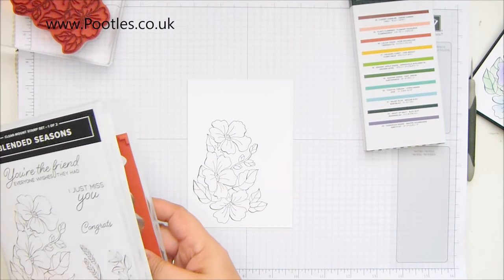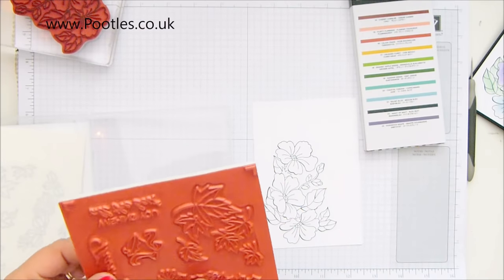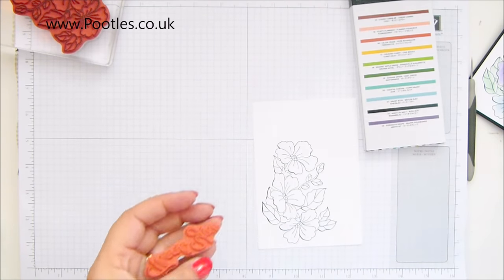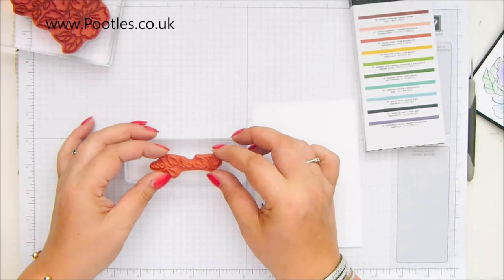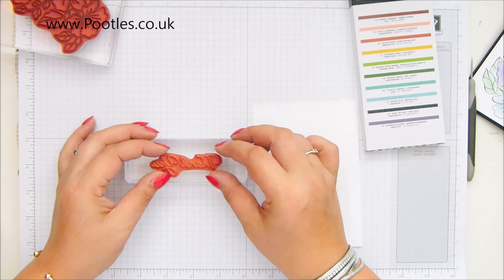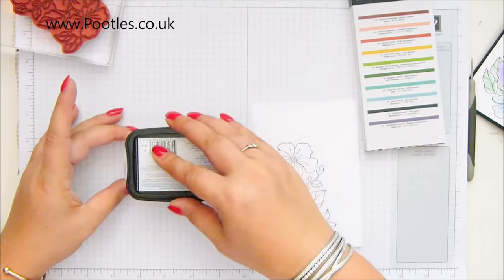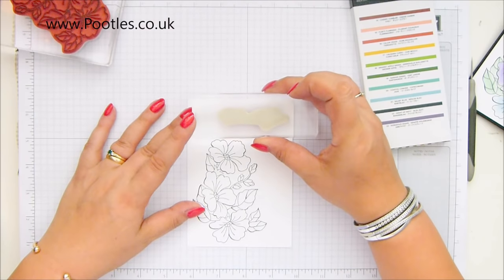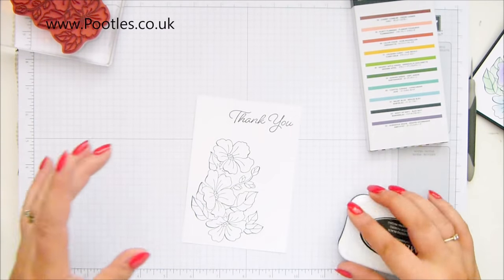And then I'm going to grab the greeting I want. I'm going to go with thank you this time. And this is how new it is — haven't used it or barely used it really. Joy of going on holiday, it leaves you no time for anything. So I've got the thank you, and I'm doing my best — trying not to headbutt the camera to look straight over the top and hope that's lined up right. Fingers crossed. Line up the cardstock on the grid paper, cross your fingers. Yay, it's straight. Grid paper's brilliant, isn't it?